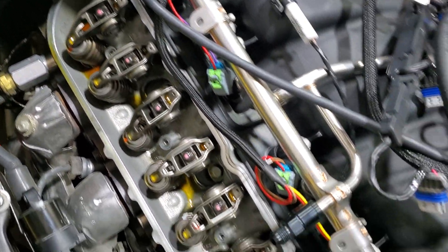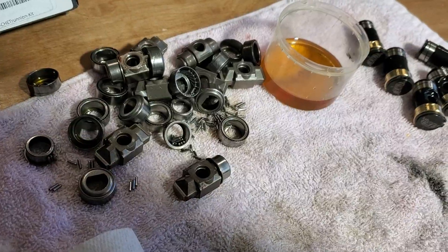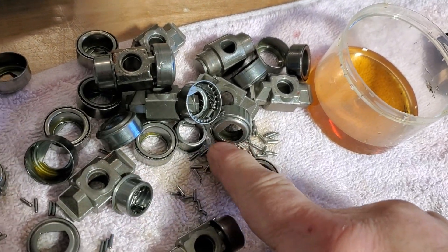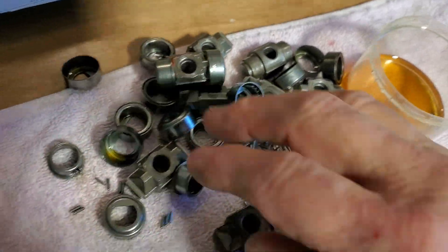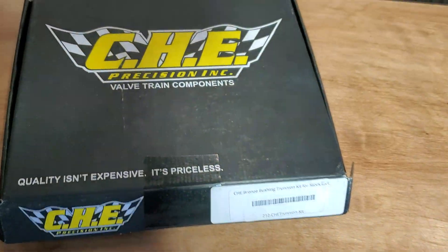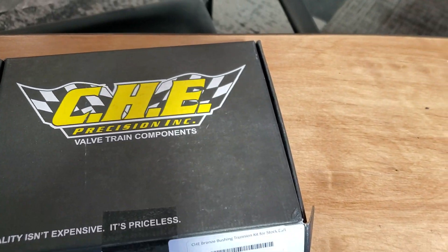One of the faults of the LS engine is the trunnion bearings. If these bearings come out and go through your oil system, your motor's done. They've been known to come apart, so we're going with CHE — they're very well known in the LS community for having really good trunnion setups.